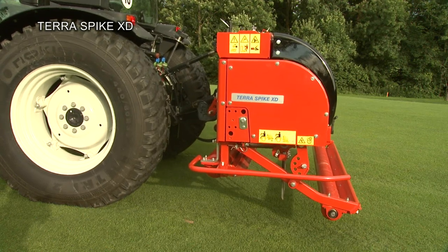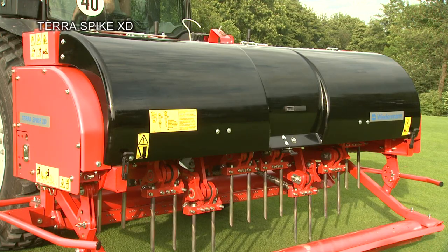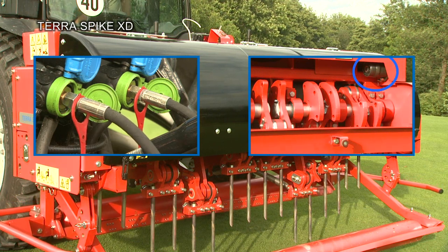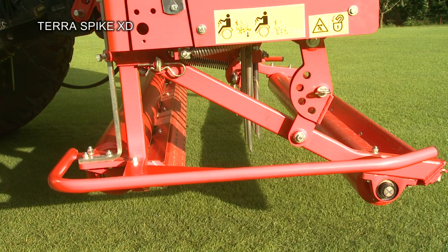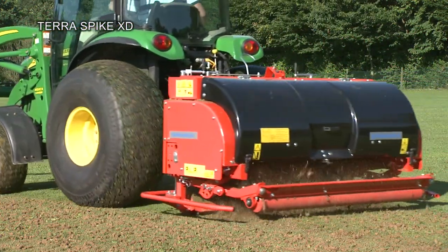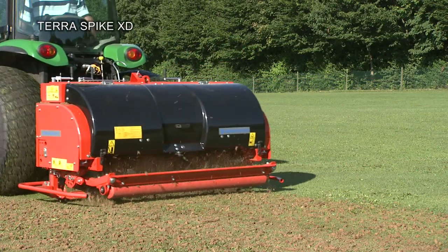With the Terra Spike XD, the working depth can also be adjusted hydraulically as an option. The optimum centre of gravity allows a surface area coverage of 10,000 square metres per hour at a maximum working depth of 275 millimetres.